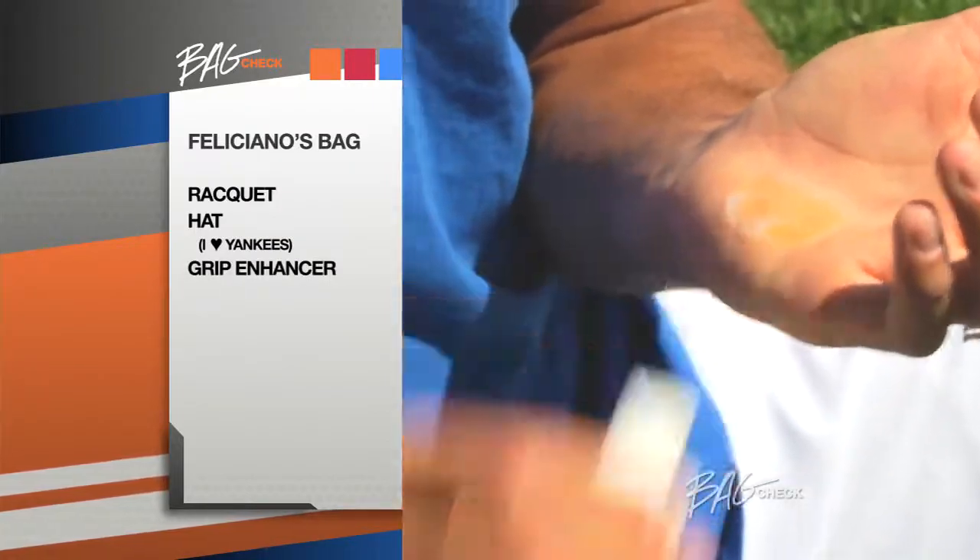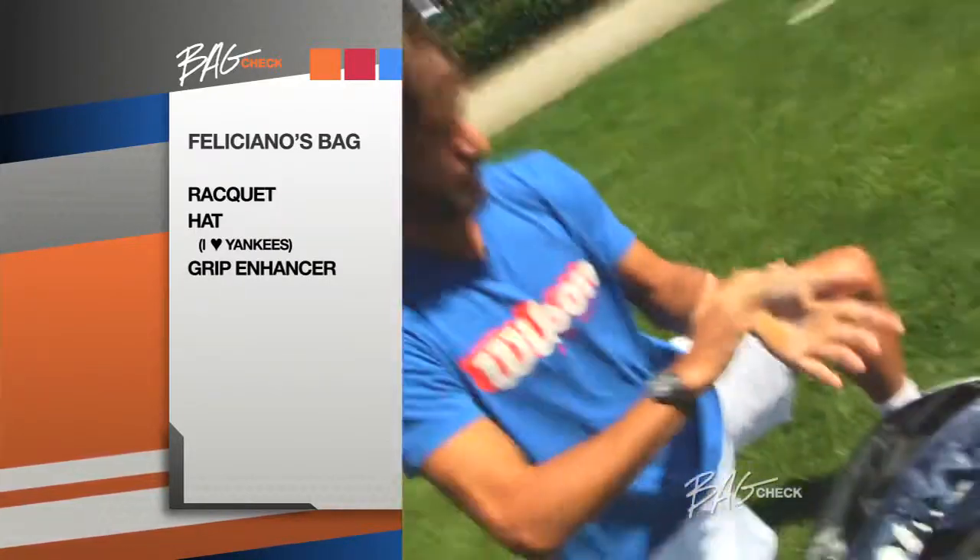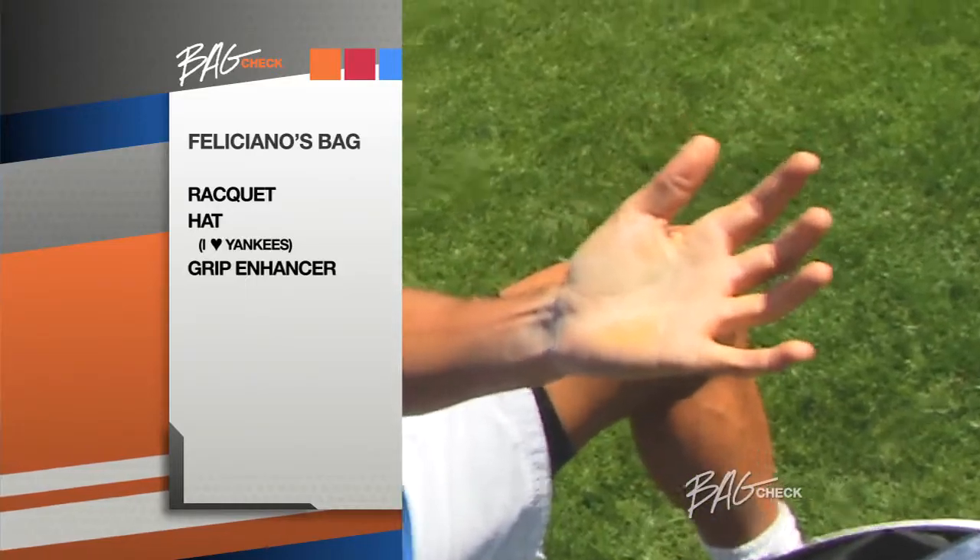This is very important when you sweat a lot. If you put this on your hand, the racket gets really sticky on your hands. You see, it's white all over the place.